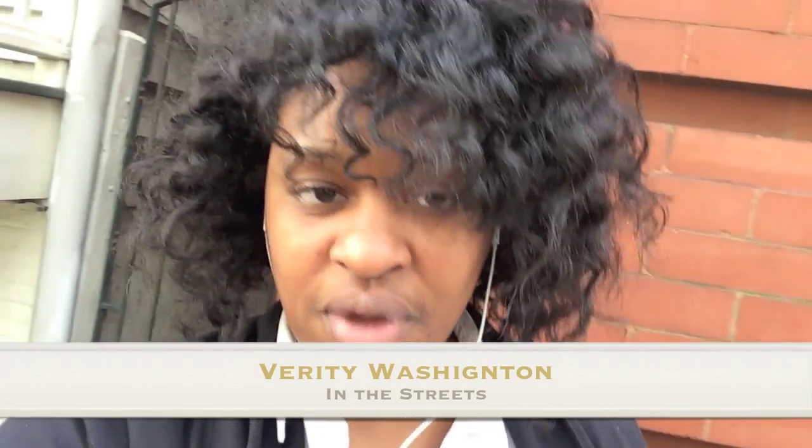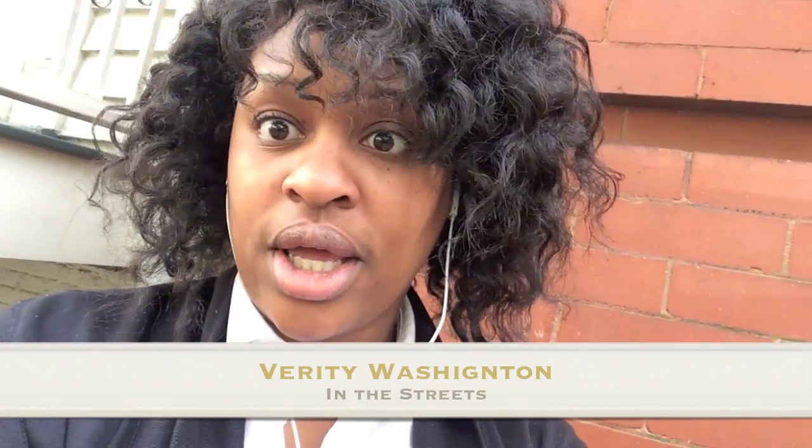Hi PepVs, this is Verity checking in on the streets. I just really don't have that much time in my day so I just have to record where I can. But anyway, that's here nor there. The point is that today I'm going to teach you guys how to create a canvas collage using Mod Podge.